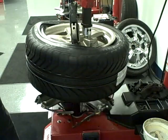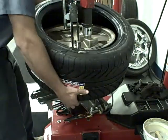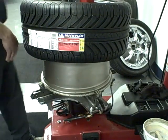When demounting a difficult tire using the Coats leverless bead lifter, simply rotate the tire, lower the leverless tool, and raise the tool to pull the bead over the lip of the rim.